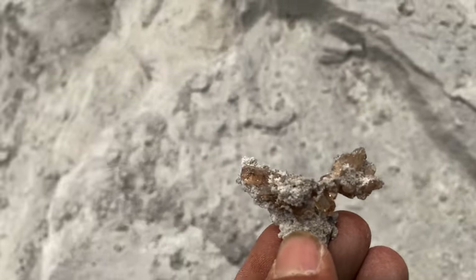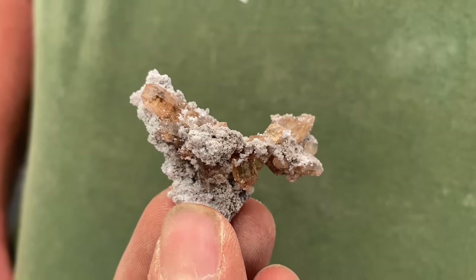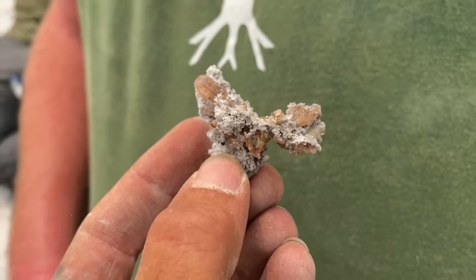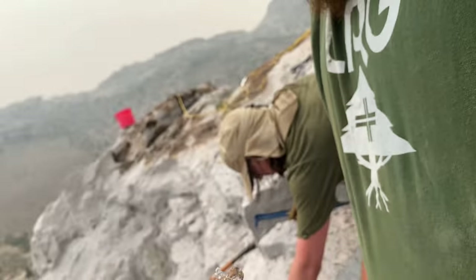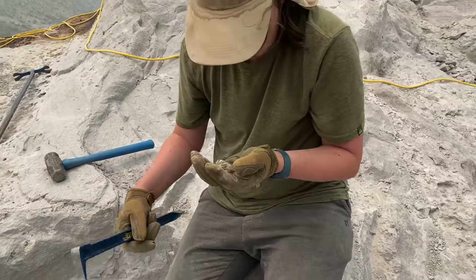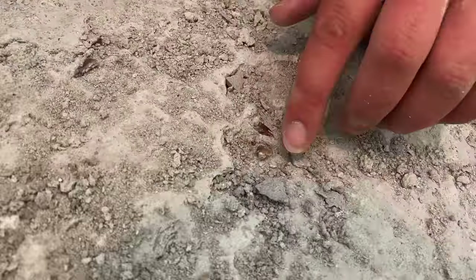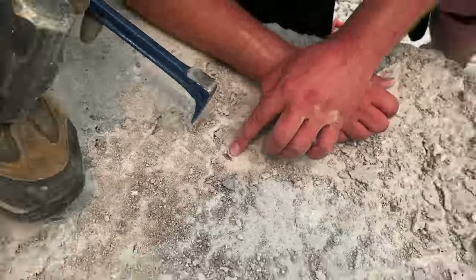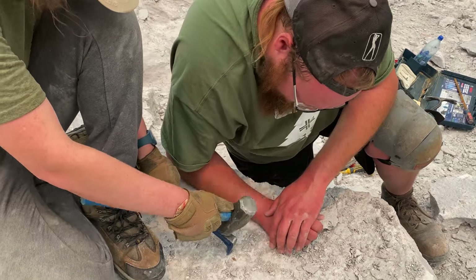It actually came out in the craziest biggest cluster that I've seen yet from this location. It may or may not stay together — it makes me a little bit nervous just to hold this thing. You take it, Will. Yeah, look at that — still getting them out of here. It's freeing this from its mortal coil.